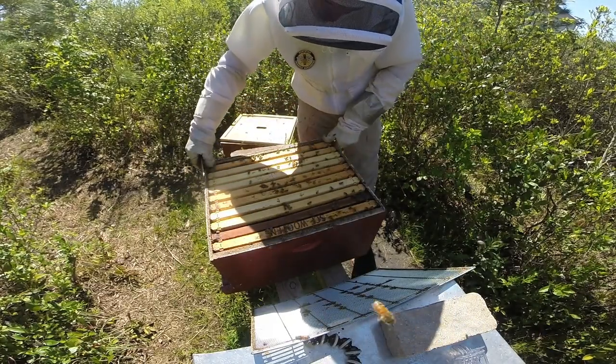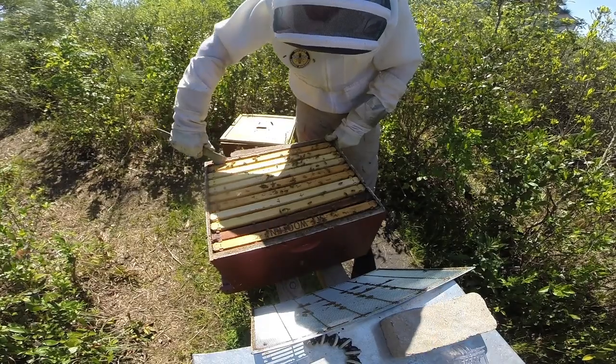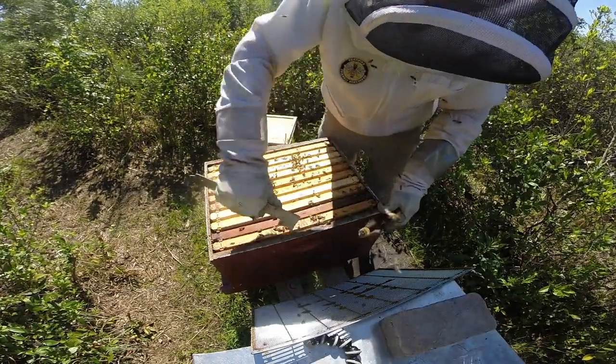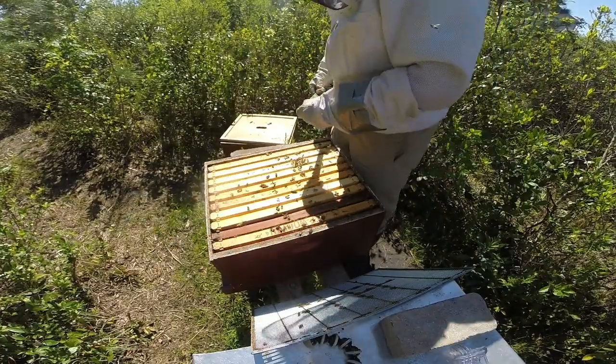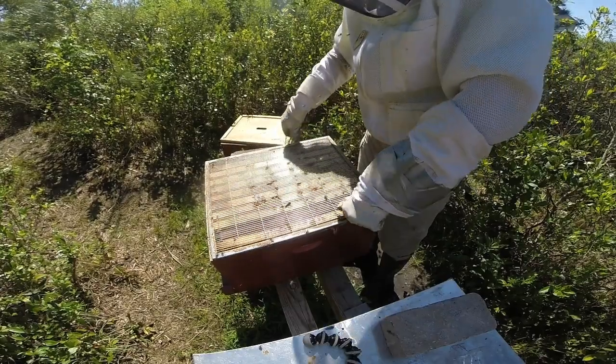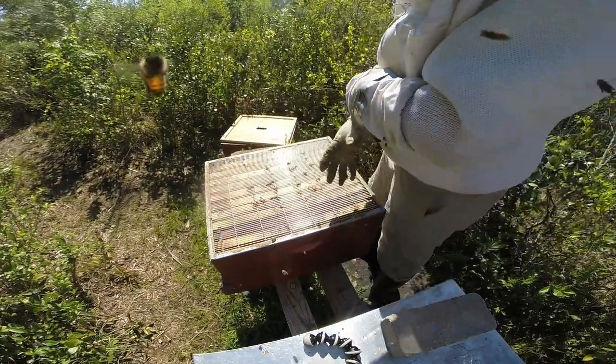Alright, well, I'm not going to disturb them that much. There's plenty of evidence that they do have a queen. So I'm just going to call it at that, put the supers back on, and that's it for hive number four.